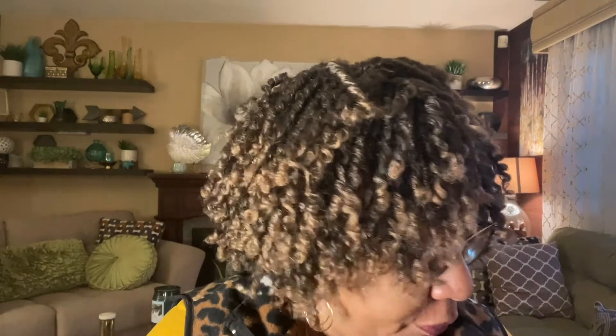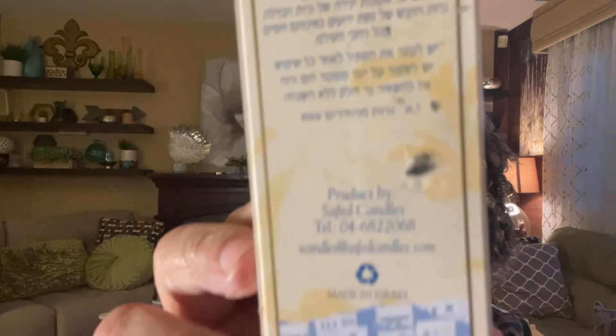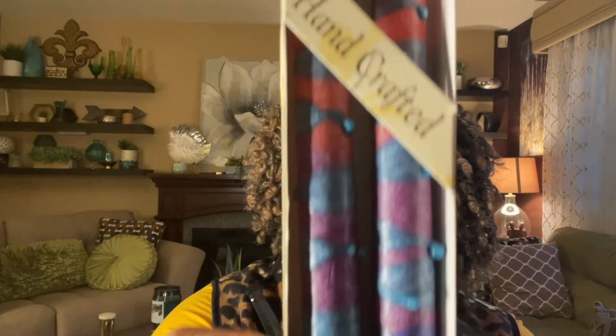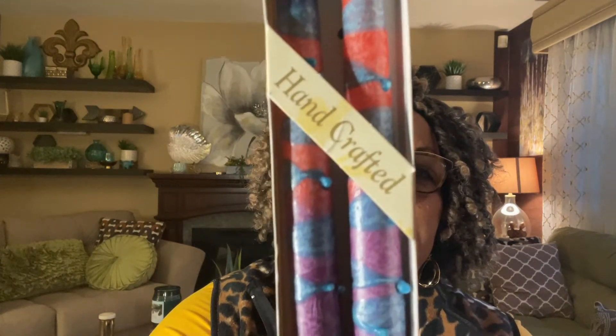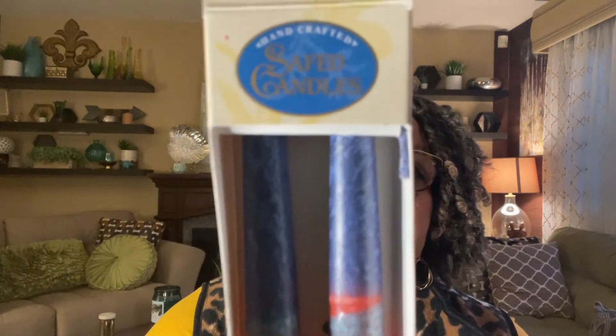Hi everybody, I'm back — this is part two or a continuation of my haul. It's getting late and I'm losing my voice. The next item is a set of Safed candles made in Israel. I paid $1.99 for them. I love the blues and purples — they're hand-dipped and very pretty. I don't know that I'll make a ton of money on these, but if not I'll just keep them for myself.